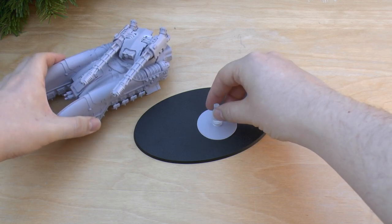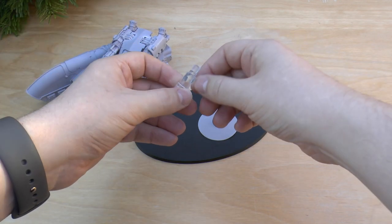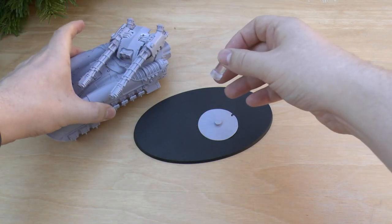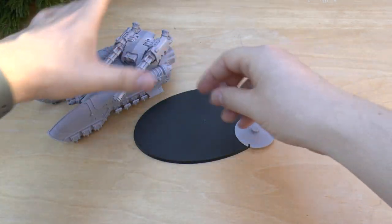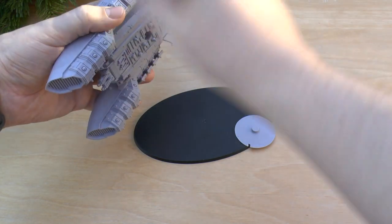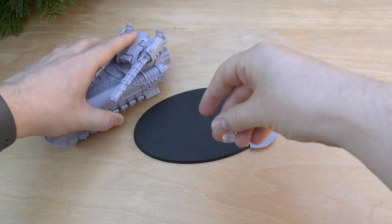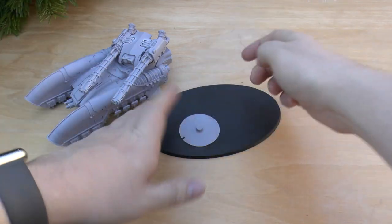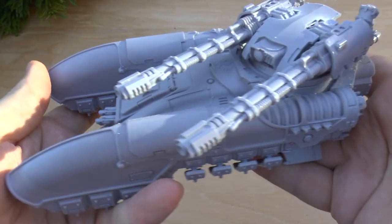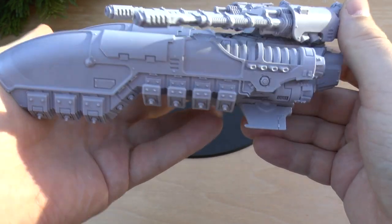Another reason I haven't glued it is one, it'll fog up with super glue and I don't trust PVA to hold it because it is quite heavy, and two, I want to have it separate so I can spray it and pick it up, turn it over, and paint details. That's why I haven't glued it to the base at all — you could do the base separate.